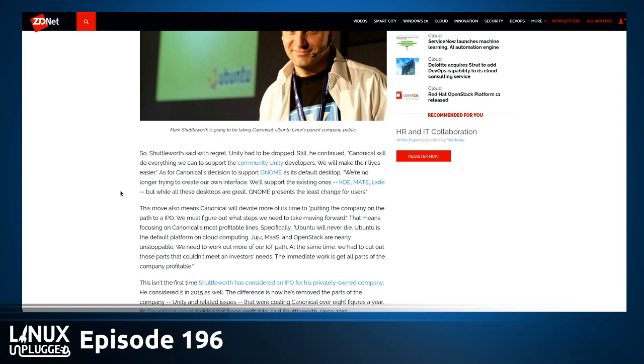Mark says: we must figure out what steps we need to take moving forward, focusing Canonical on its most profitable business lines. Ubuntu is not going to die — Ubuntu is the default platform on cloud computing, in Juju, storage, OpenStack, and on the edge, and he says it's nearly unstoppable. We need to work out our IoT path, and at the same time we had to cut out those parts that couldn't meet investors' needs.